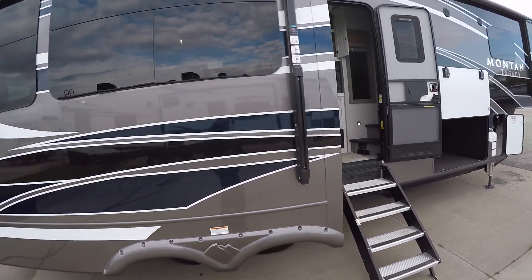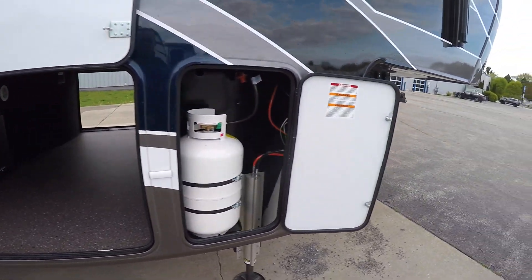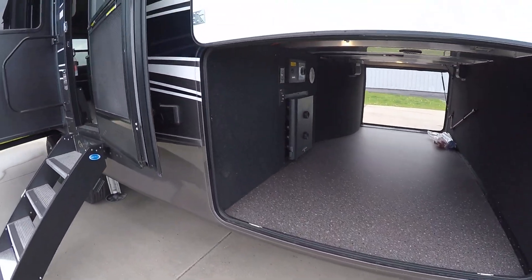Our slide out cover and awning, our huge pass-through storage, and our other propane tank on the outside. Looks like our vacuum and TV hookup are there as well.